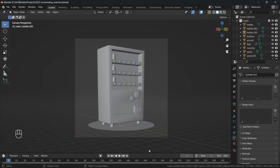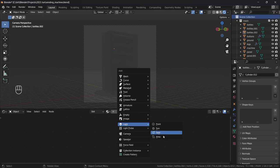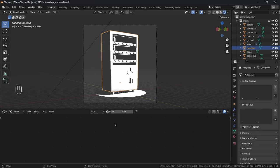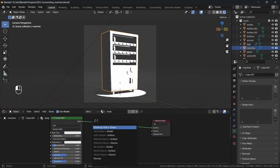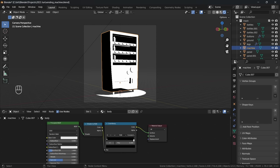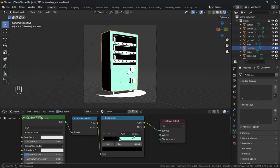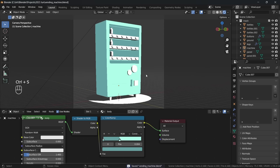I start by switching the bottom window over to the shader editor, changing our view to rendered mode and bringing in a sun lamp as our light source. I change the strength to around 10 and rotate it so the light is coming in from the right side casting a shadow on the left. For a very simple toon shader, we just need to take our principled BSDF, plug that into a shader to RGB node and finally into a colour ramp. Setting the colour ramp to constant we can use these two points to change both our light and shadow colour. For the shadow colour, I not only darken the value but also shift the hue a little towards blue and boost the saturation, which helps our colours feel a lot more vibrant and natural.